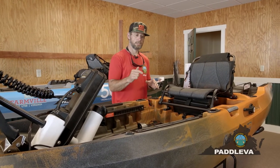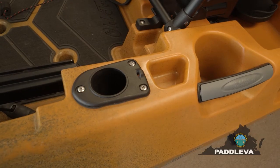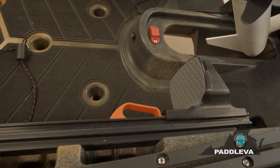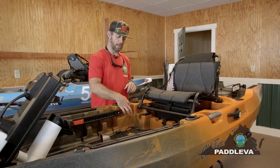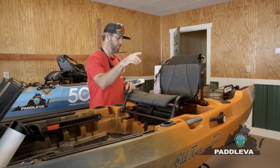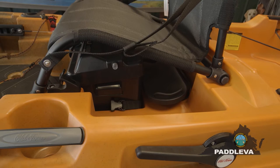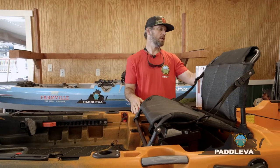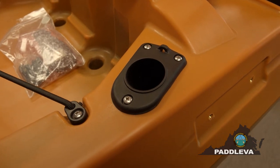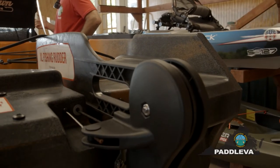The Autopilot comes with an EVA foam deck and two forward-facing rod holders so you can fight fish all over the place. You've got gear tracks, adjustable foot pegs, and a kill switch to disengage the motor. There's storage up front, battery storage underneath — battery not included, you will need to purchase that — a large tank well, two flush-mount rod holders in the back, ample room to pack down whatever you want, and a big rudder for controlling direction if you need to use it manually.